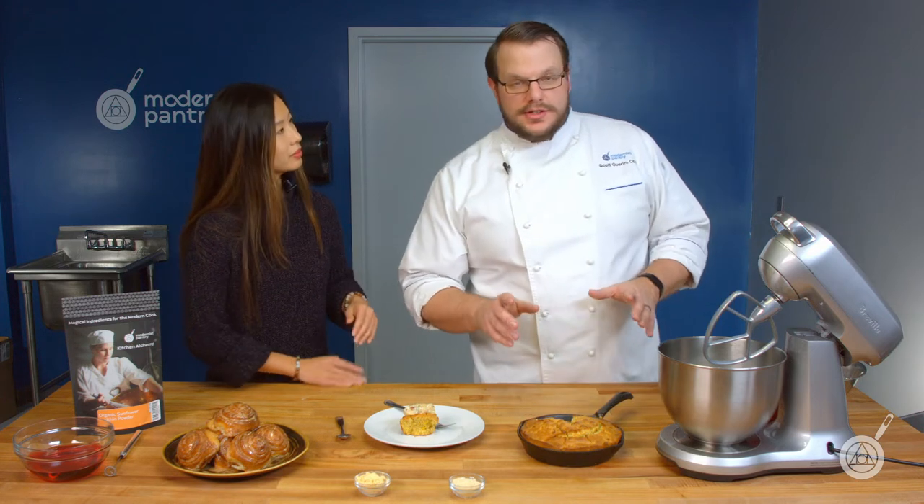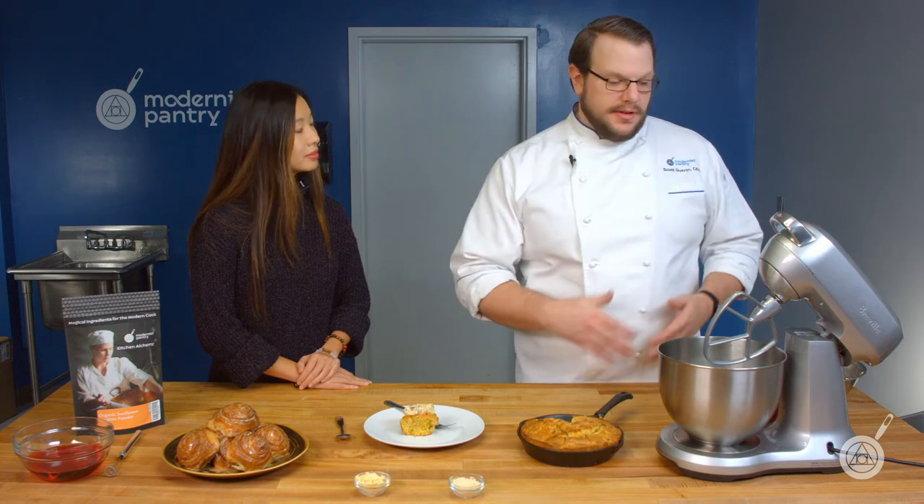If you want to check out this recipe and all of today's recipes, they're in the links in the description below at blog.modernistpantry.com. And one thing to note: if you see a recipe with soy lecithin, you can replace it one for one with sunflower lecithin — no weird ratio or math calculation needed. Let's get into making the cornbread batter.